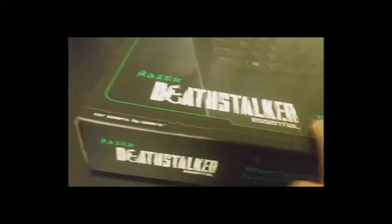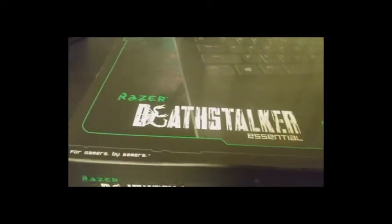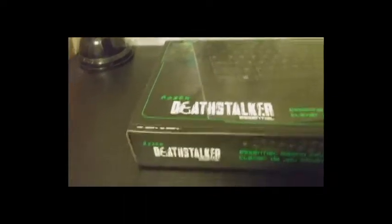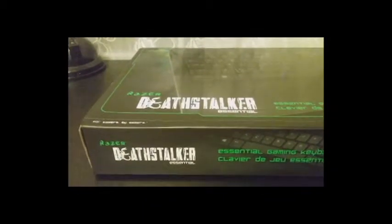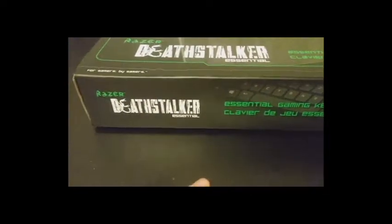The Razer Deathstalker Essential. I really like that logo — that's pretty clever. And by the way, if you didn't know, the Deathstalker is a very poisonous variant of scorpion. I'll actually have a Wikipedia page article on that, as well as a link to where you could buy this thing in the description.